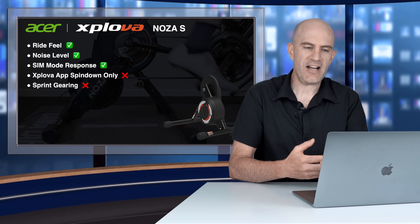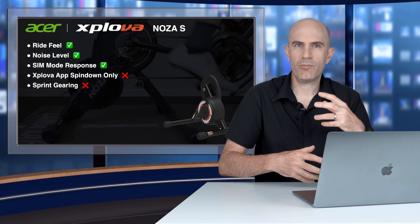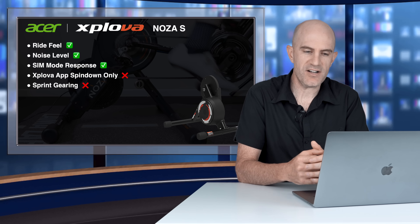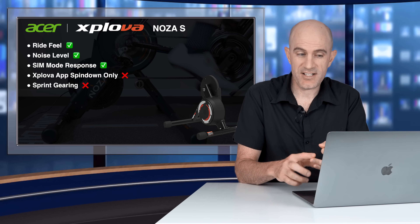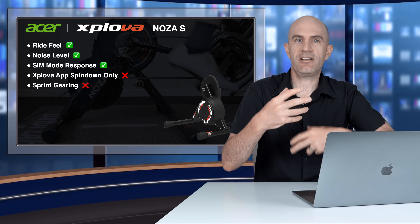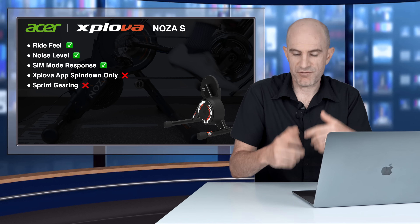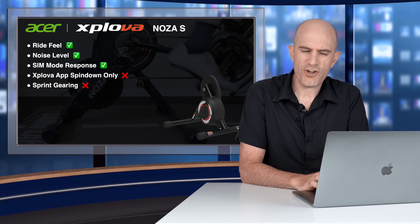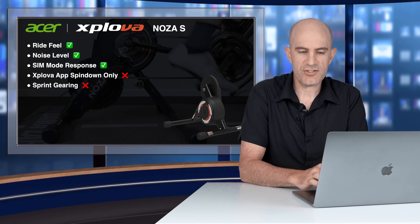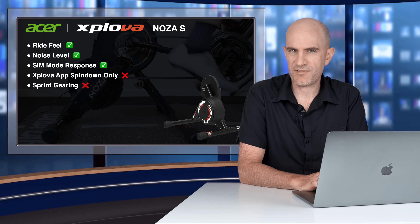Sprinting at 0% gradient was really easy to spin up and almost get over the top of the gear way too fast. Outside on a bike in the 53×15, it takes a lot more time to spin up that gear and get on top of it. On the Noza S, it was really, really quick to get on top and spin out. This is possibly related to the internal gearing or gear ratios of the flywheel — and it's something that probably can't be fixed via software.